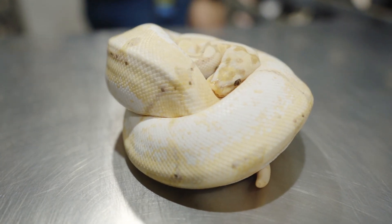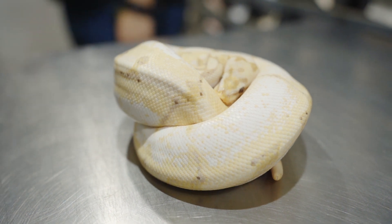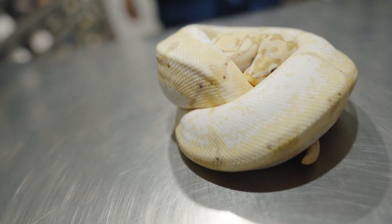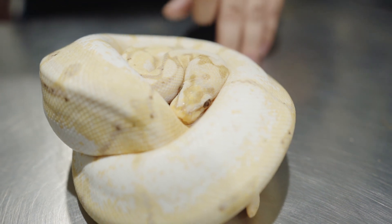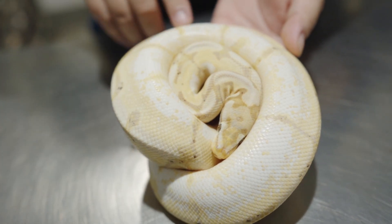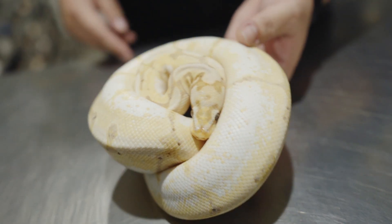Female Spider, possible Enchi, possible Yellowbelly, possible Lucifer, possible Coral Glow. And I would definitely say this is Coral Glow. I would say it's definitely Enchi as well — you can see it in that head stamp; got those widened eye bands. That is a really pretty snake. Again, love the high whites that you get — gets compounded a little bit with that Coral Glow.